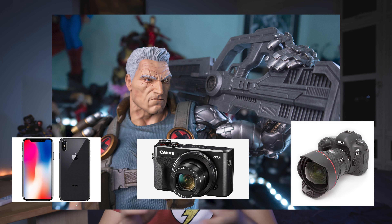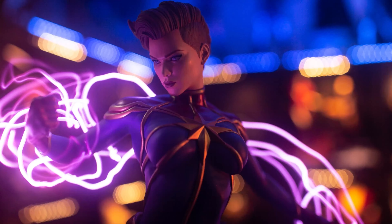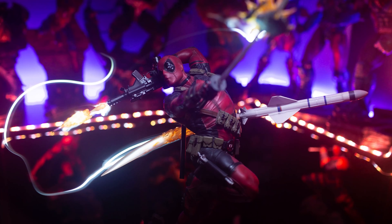Guess what kind of camera I used for this photo? A, a mobile phone. B, a point-and-shoot camera. And C, a high-end camera. If you want to know the answer, keep watching and you'll find out.